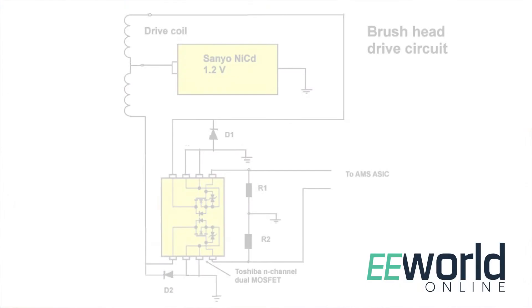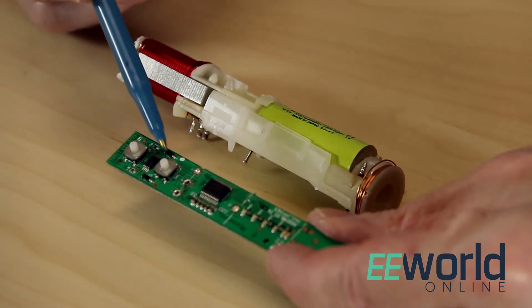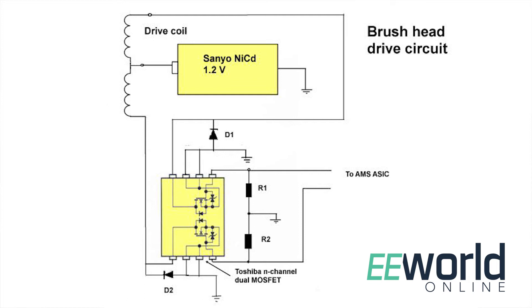Once you've rectified AC into DC and charged up the battery, the most interesting part is how the brush moves back and forth. There are two momentary contact switches: one is the main turn-on switch, the other changes the brush speed. The processor chip has an input from both. When you push the switch, the processor turns on a circuit that generates an oscillating electric field via another chip — a Toshiba dual N-channel MOSFET. An output from the processor goes to the gate of each MOSFET, and each MOSFET output ties to one end of the coil driving the brush. There's a center tap on the coil connecting directly to the positive terminal of the battery. The processor drives one side of the coil then the other, generating an alternating magnetic field that vibrates the brush back and forth.